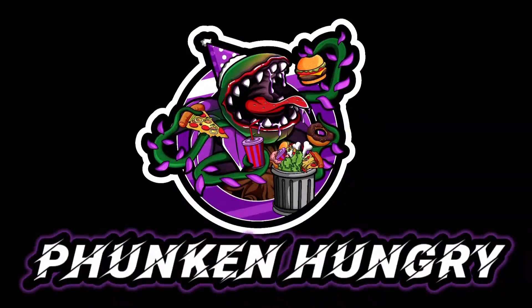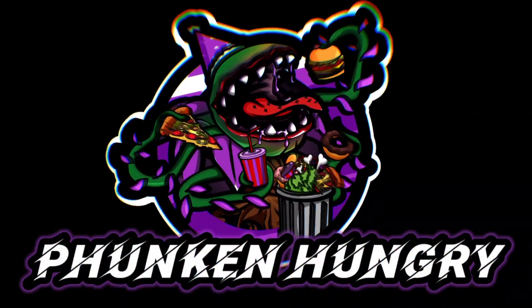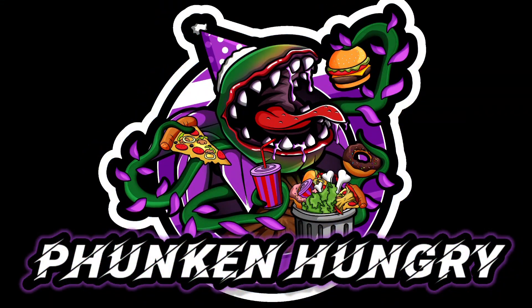Hey, what's going on everybody? This is G and I'm Funkin' Hungry! In this video, we're going to try Otagi Kimchi Ramen 5-pack.